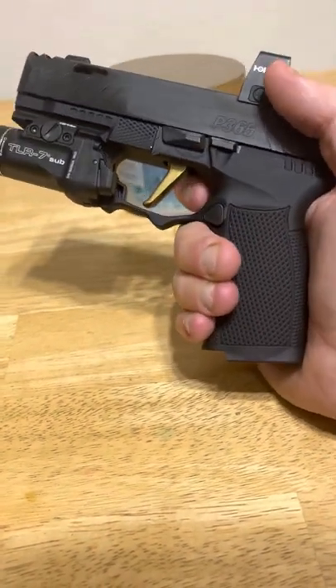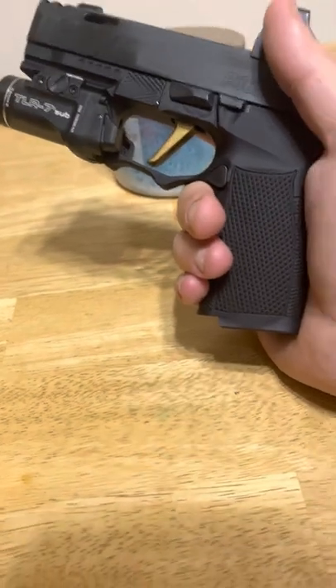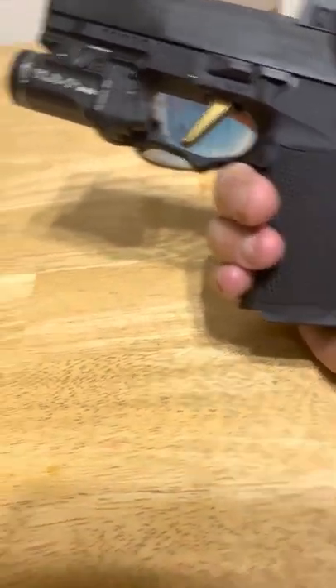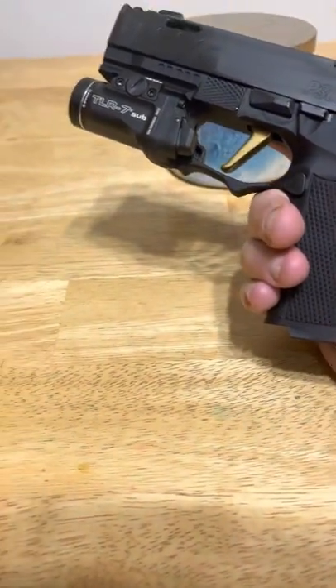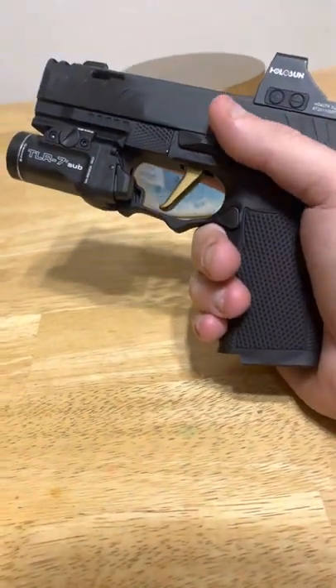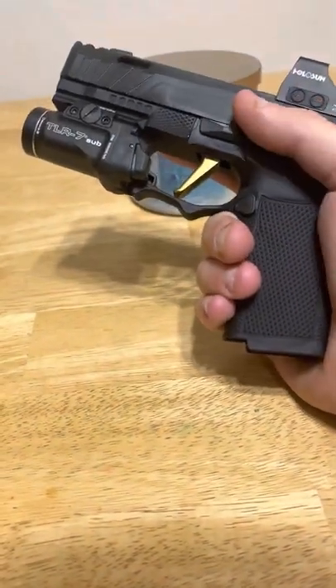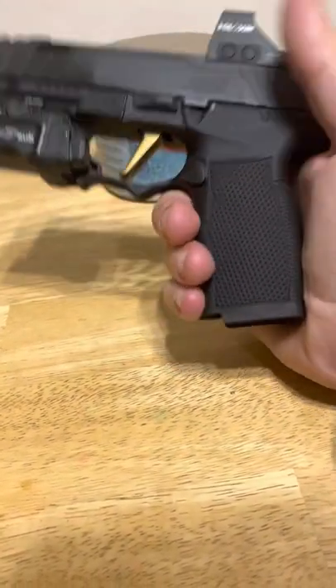The trigger is absolutely fantastic. I don't have an actual gauge, but if I had to guess I'd say it's anywhere between four and a half pounds down to the lower fours. It's very consistent, very easy to pull, the reset is very tactile, and I really enjoy it.